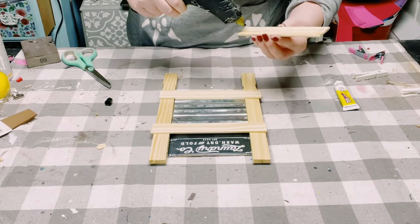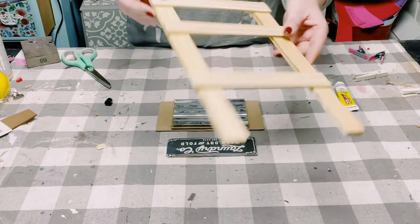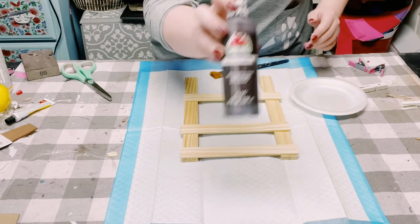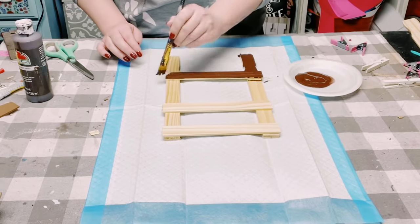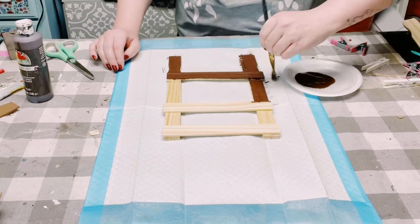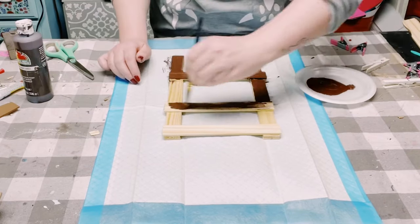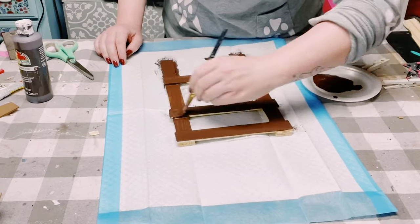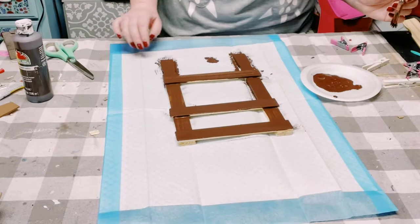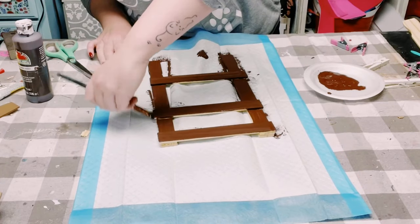Now you should have something that almost looks like a little ladder. I wanted to give this a nice paint job, so I'm using acrylic paint in the color burnt umber, which you can find at Walmart. I just started applying this all throughout the paint stir sticks — this only required one coat. Allow it all to completely dry before moving on.